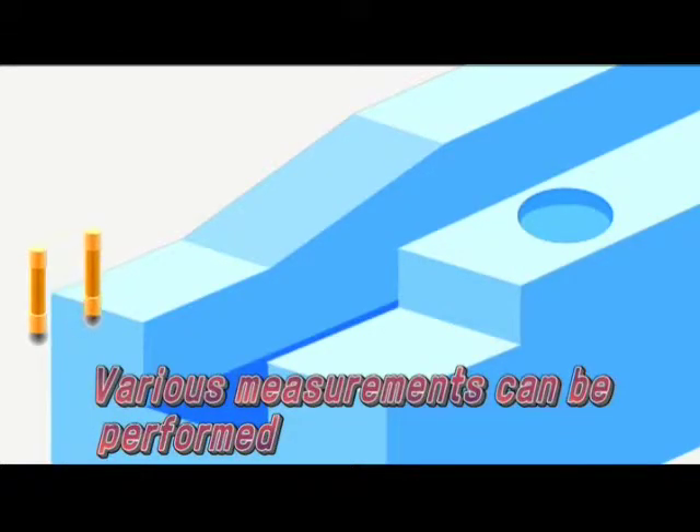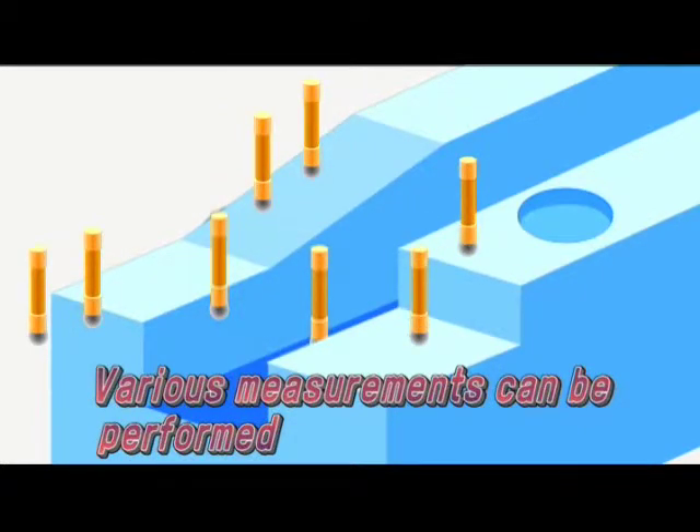The point finder can be used for reference positioning and various measurements such as inside and outside diameter, angle, width and height.